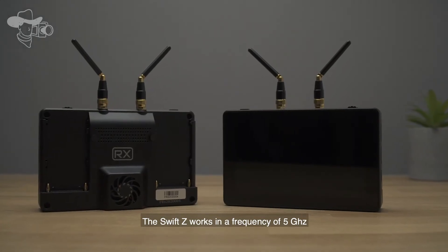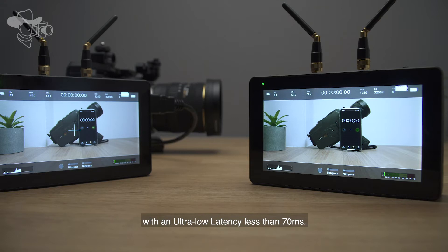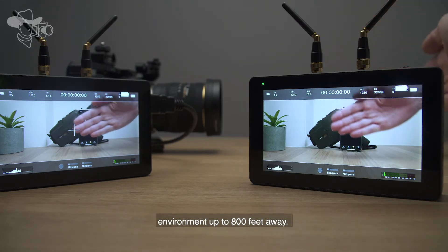The Swift G works at a frequency of 5 gigahertz with an ultra-low latency of less than 70 milliseconds, and is able to transmit signal in an open environment up to 800 feet away.